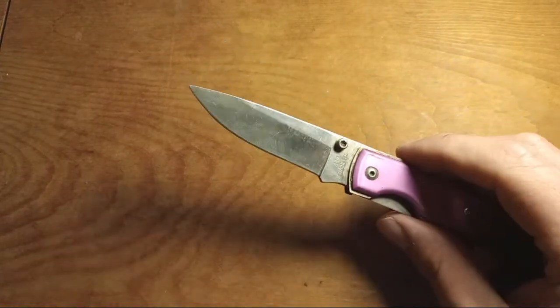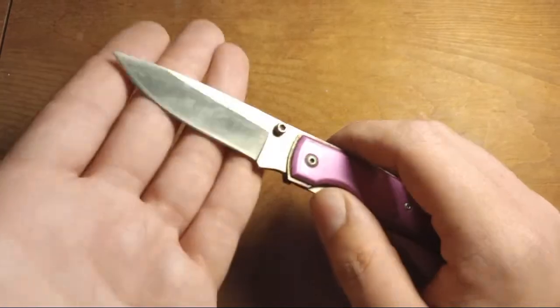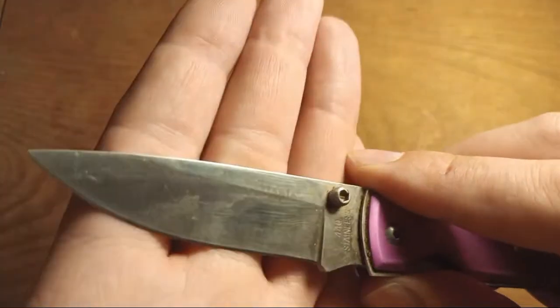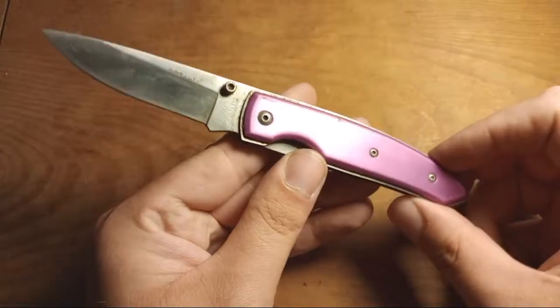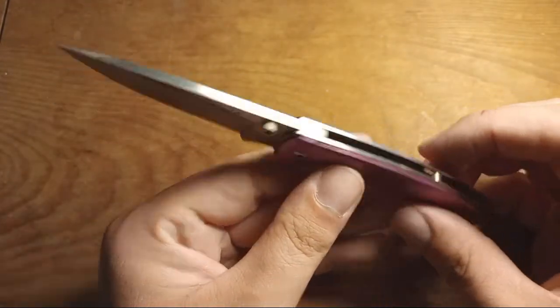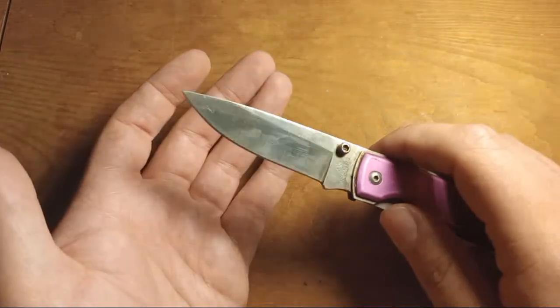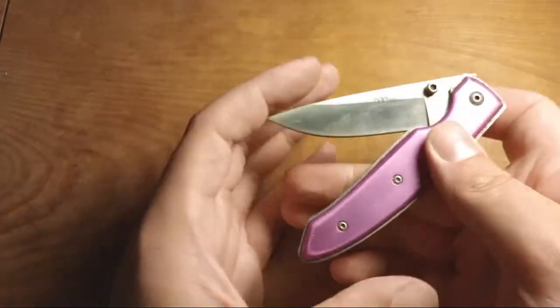There's a cheap modern folder here made in China, with purple aluminum handles. It says 'Maple' on it — not related to maple donuts or maple syrup. Just a cheap Chinese-made modern folder — not super interesting. That'll probably go in my coffee can knives.